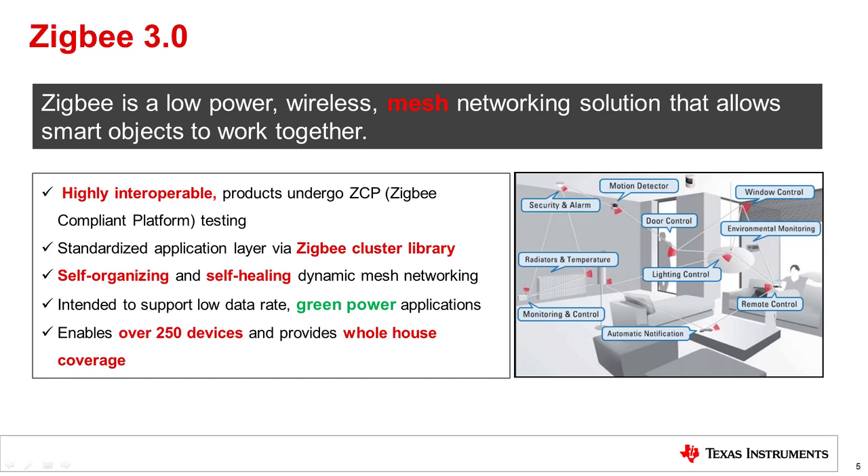One of the wireless protocols supported by the SimpleLink CC13x2 26x2 devices is Zigbee. This is an open wireless mesh protocol, notable for its high interoperability. Products must pass Zigbee certification in order to bear the Zigbee logo. This interoperability also applies to the application layer via a common Zigbee cluster library. Zigbee is ideal for home automation applications, a market where it has thrived for over 10 years, for example in lights, thermostats, and smart plugs. The latest revision, Zigbee 3.0, introduces features to enhance security and improve network management.